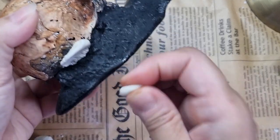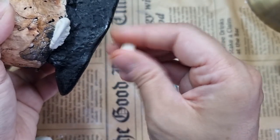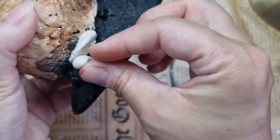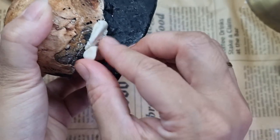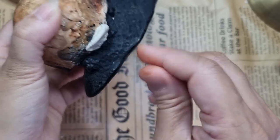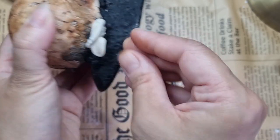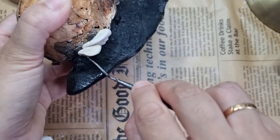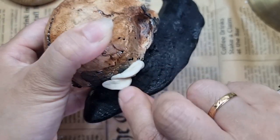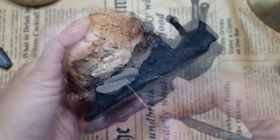Simply attach the clay to the base and then sculpt the mushroom. With the help of my sculpting tool I will be sculpting the mushrooms so they look like this. I'm speeding up the process now — it's going to take a long time — so just enjoy it.